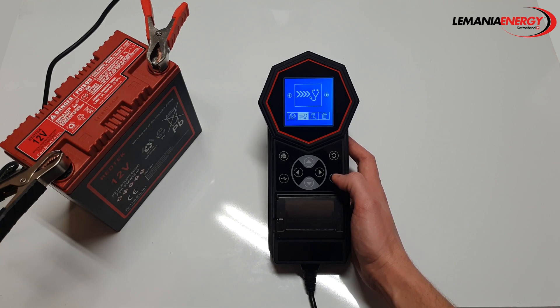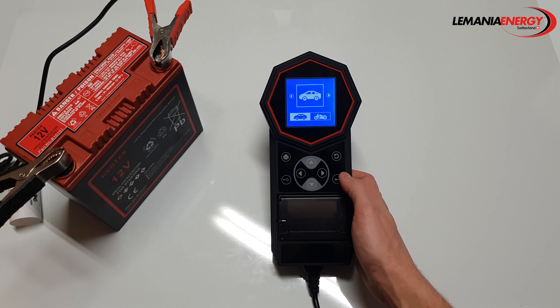Let's look at the test functions. Now we can choose between car and motorcycle. Let's choose car. We can see that we can perform tests on the battery, starter motor, alternator and ground.